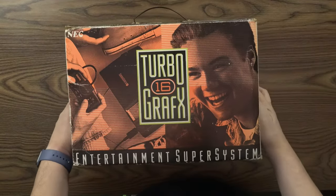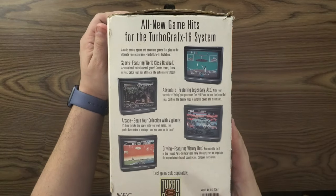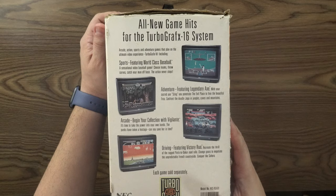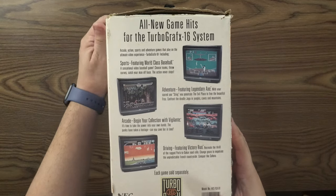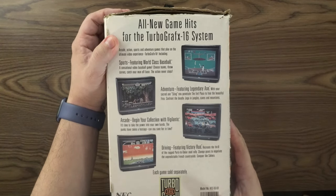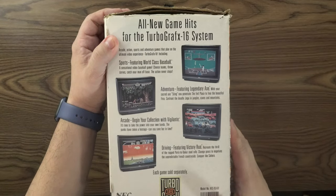On the other side we have all new game hits for the TurboGrafx-16 system. We have sports featuring World Class Baseball, adventure featuring Legendary Axe, arcade — begin your collection with Vigilante — and driving featuring Victory Run. Each game sold separately.